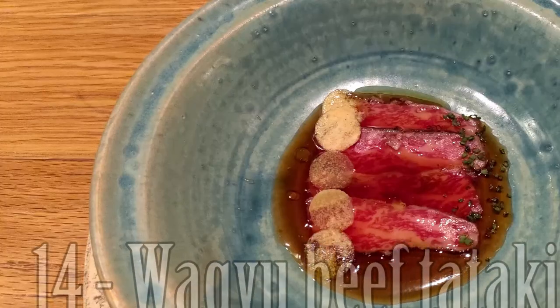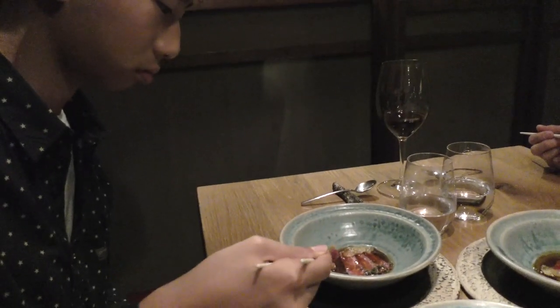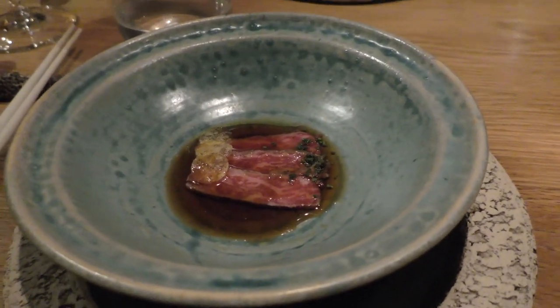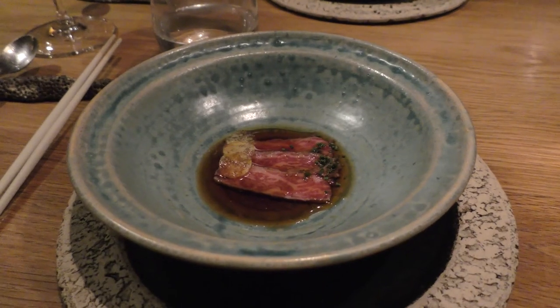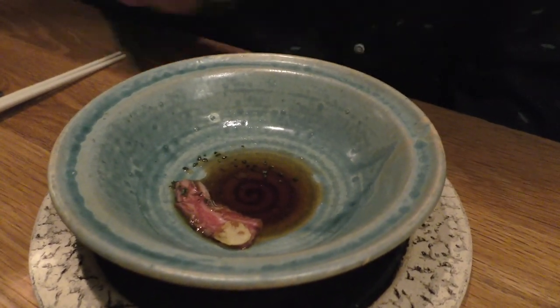This is the Wagyu beef with gongzu sauce and potato chips. The Wagyu is very fresh. The potato chips are fresh and the sauce is also a little bit sweeter. I like the contrast of texture between the beef and the potato chips, and I also like the slight char that they have on the outside.